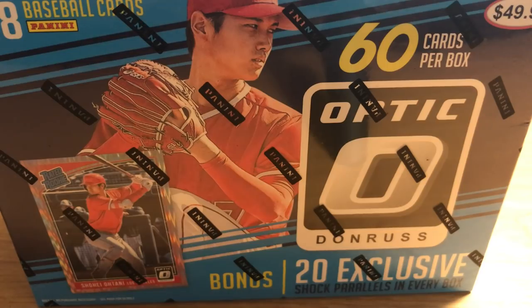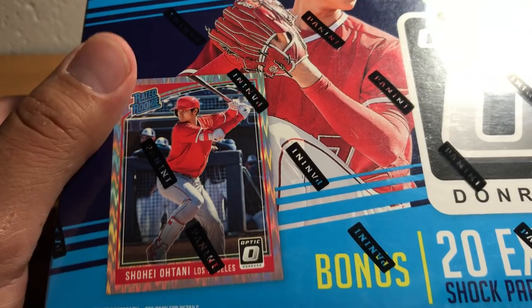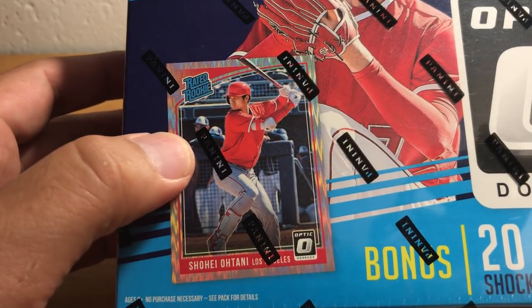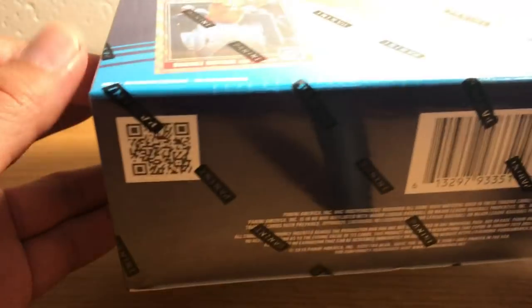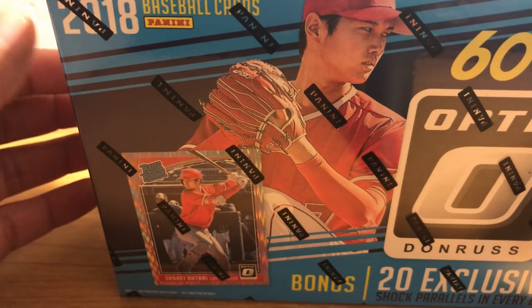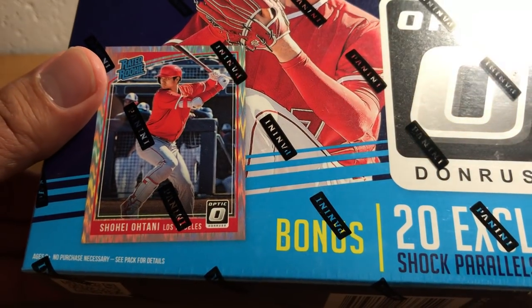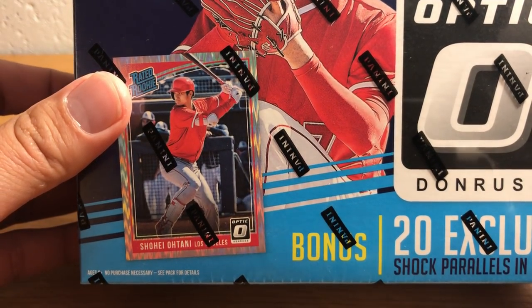I've actually got quite a bit of stuff to open right now. I'm not gonna open it all in this video, but I just want to mention that. So I was at the local Target today and was itching for some baseball cards. I haven't really bought anything in terms of current releases from Target in a while, so a bunch of stuff has come out.